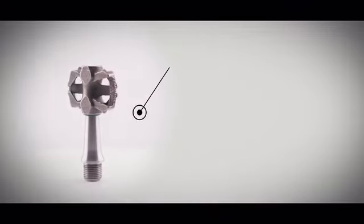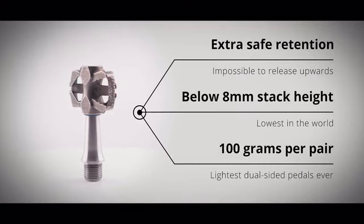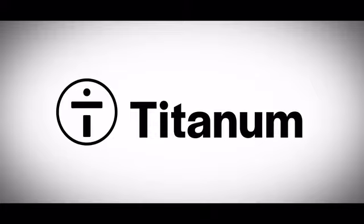Do you want to be the first to experience and benefit from our pedals with revolutionary Blattfader technology? Become part of our journey and back us to help bring the Titanium brand to life and our 3D printed titanium Mai Tai pedals to the market.